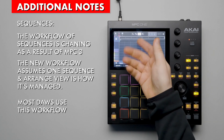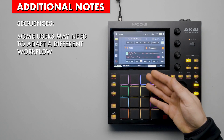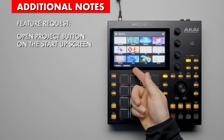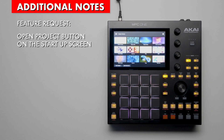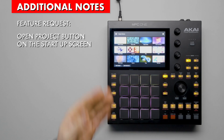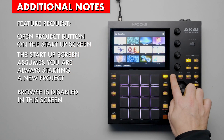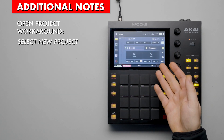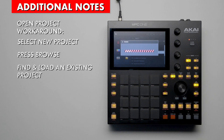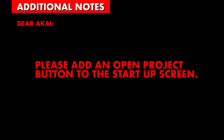One linear arrangement for a song with locators to stay organized. For existing users who make use of sequences, they may be forced to adapt a different workflow. One thing I'd love to see is an Open Project button on the startup screen. The startup screen doesn't give you that option and assumes you're always starting something new. The browse button is also disabled on that screen, so you have to select New Project to get past it, then press Browse to find and load a previous project. It seems obvious to have an Open Project button on the startup screen. Dear Akai, please add this feature.